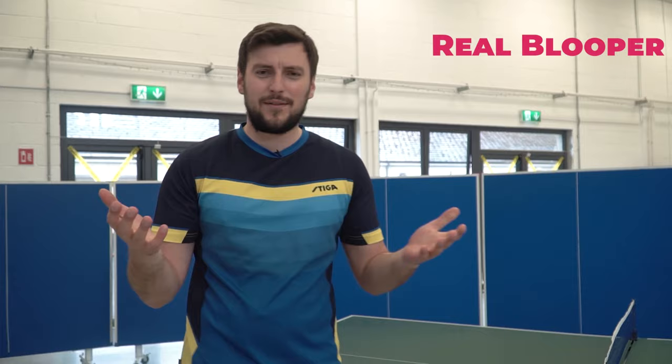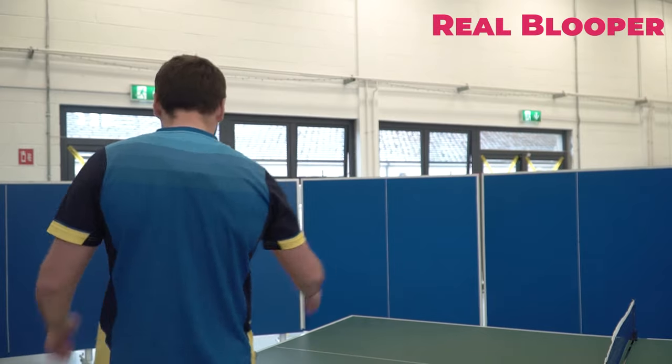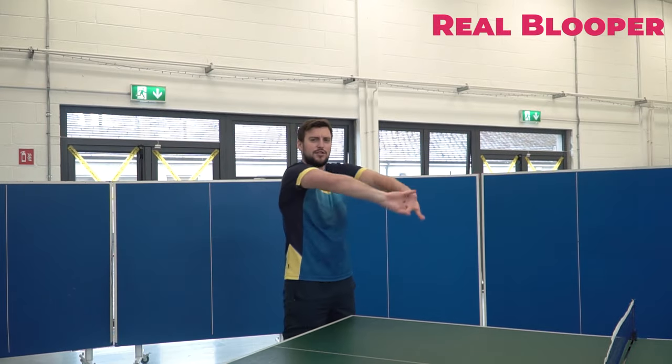Wait, why am I walking away? We're playing Tabletons, what am I doing? Jesus Christ, I can't even do a goddamn intro. Okay, let's do this tutorial.